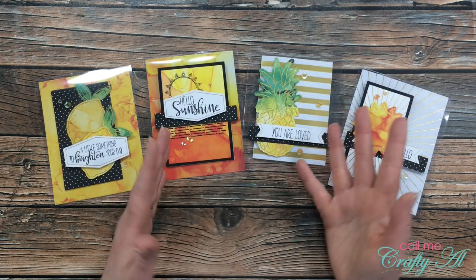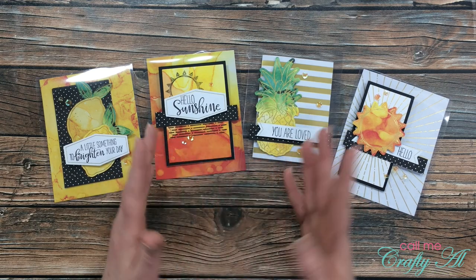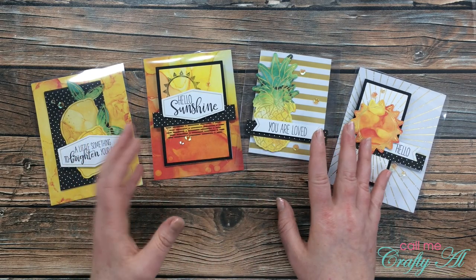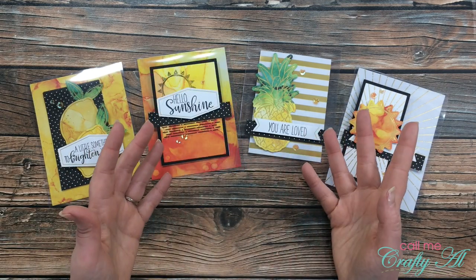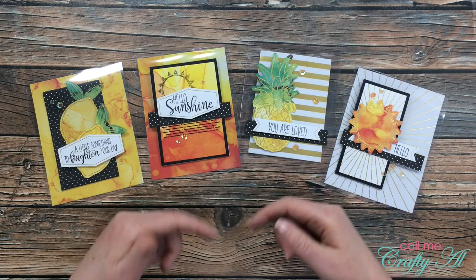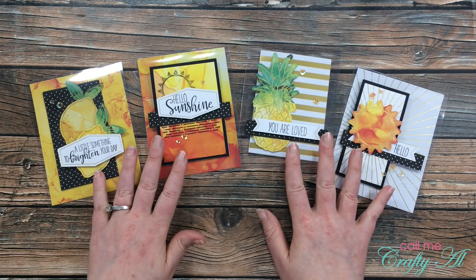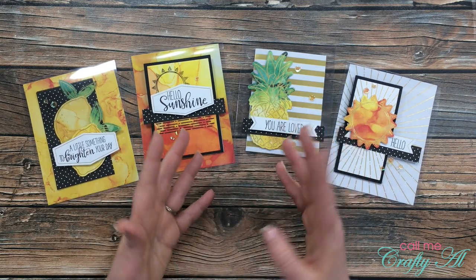When I would get questions before about my clear cardstock I would just answer the person, but I had so much interest and so many questions after this video that I thought I would come and do a little Q&A to put all the information in one spot. If I don't answer a question you have, leave it in the comment section below and I will try to answer it there so other viewers can check it out.